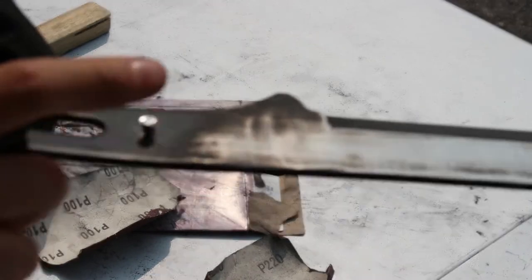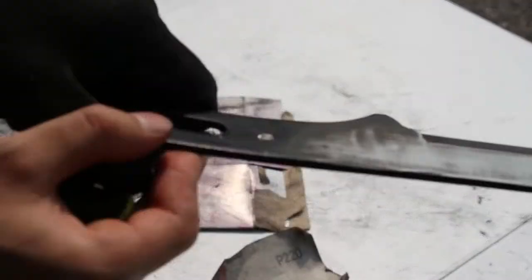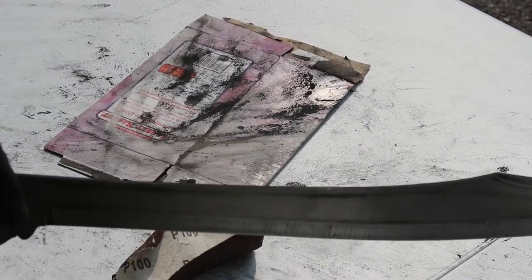I have to take out the tang pin — yes, there was only one — so I'm going to be using a hacksaw and then trim off the top and pull it through with a pair of pliers. That's going to mark the end of day one; it's been about six hours that I've been grinding and sanding this piece.